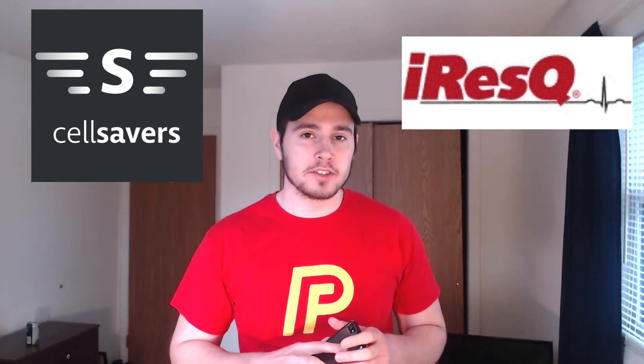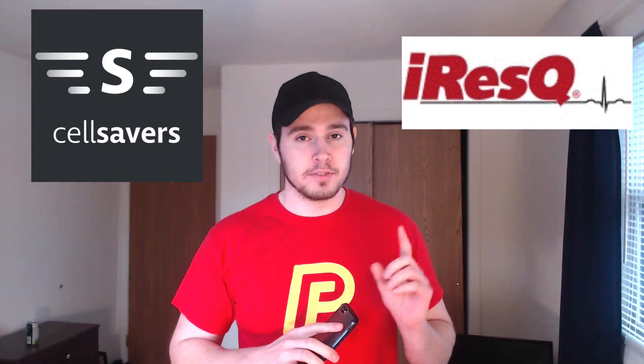If you've made it this far and your iPhone still won't ring, you probably need to get it repaired. You can set up an appointment at your local Apple Store. We also recommend checking out Cell Savers and iRescue — these are third-party services and we'll link to them in the description of this video.